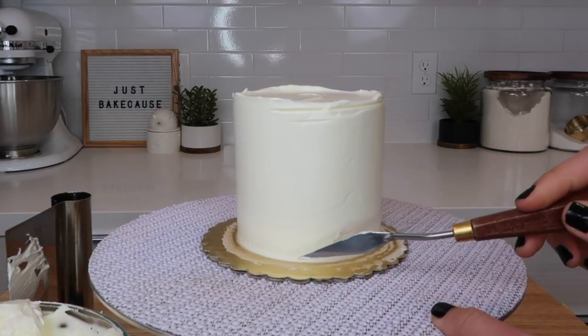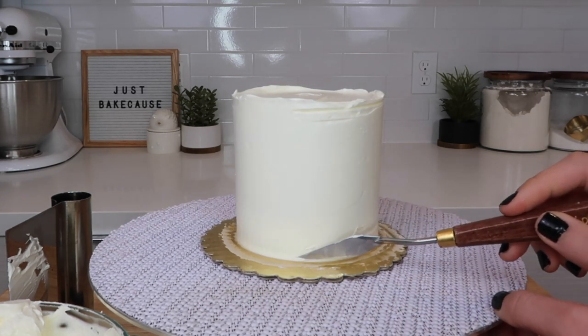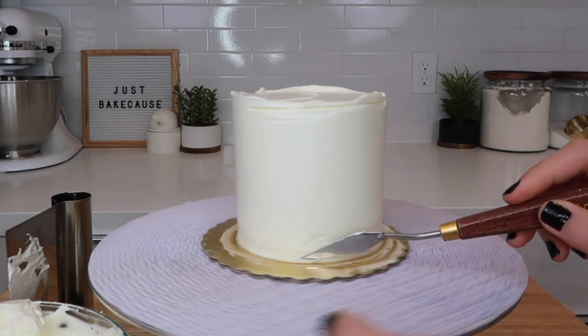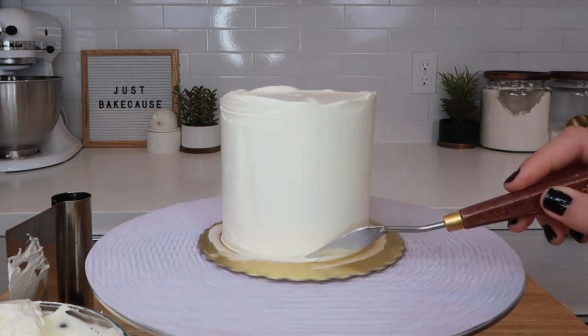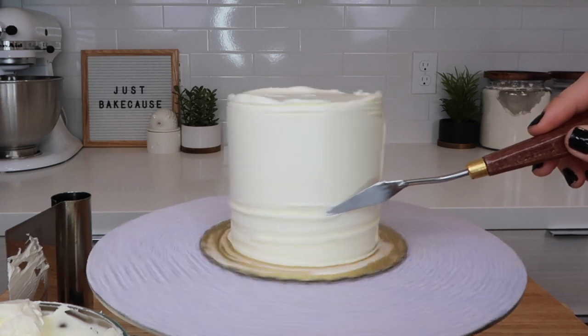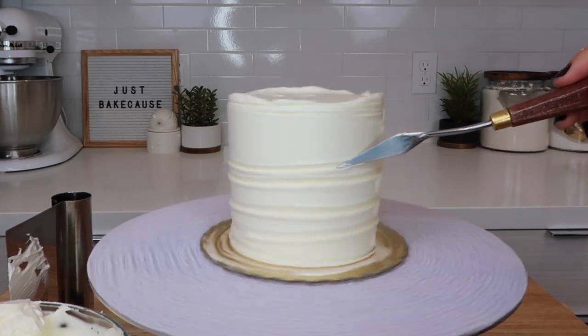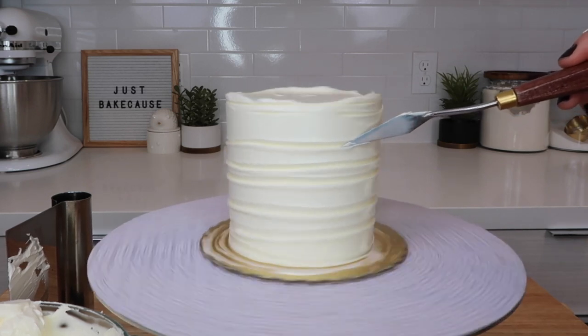Starting at the base of your cake, hold your palette knife at around a 45-degree angle, stand in one spot, and use your other hand to quickly spin your turntable. Apply a gentle amount of pressure, making sure not to dig too deep into the buttercream, otherwise the cake will show and peek through.